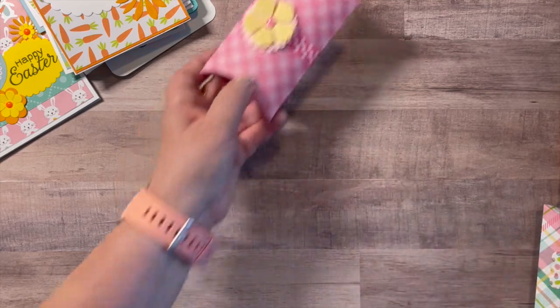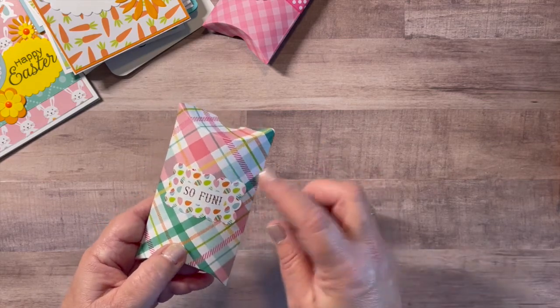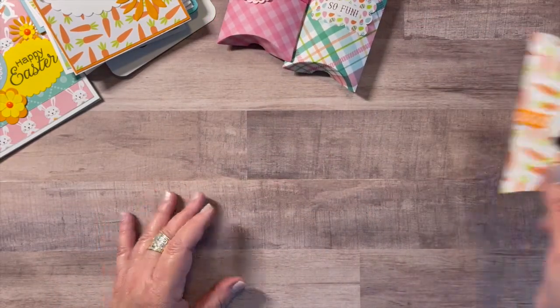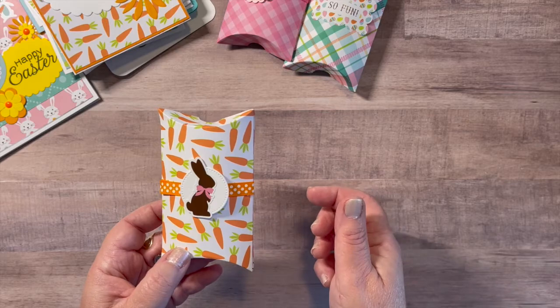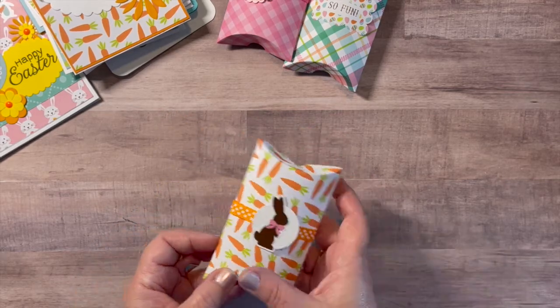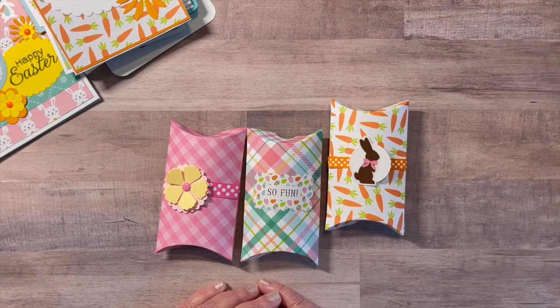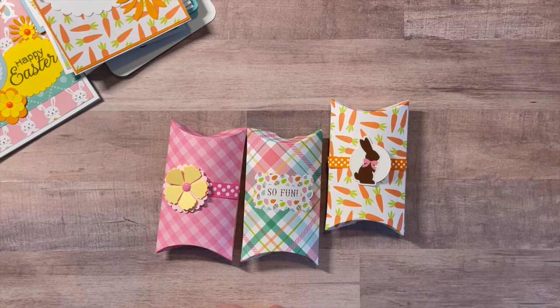Here's one, and here's another — I just added one of the stickers from the collection that says 'So Fun.' And of course I had to include one with the adorable carrot paper and a little chocolate bunny on top. So, 25 cards and three pillow boxes. I do have some stickers left and another sheet of pattern paper that I can save for later. That's everything I made with this adorable Echo Park collection. I hope you enjoyed taking a look. Thank you so much for watching, and I'll see you next time.